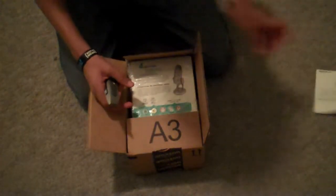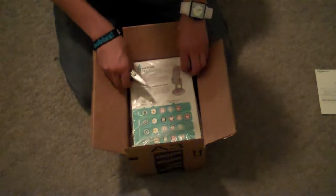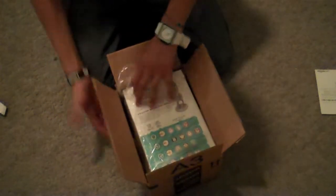Here I got some details, and here is the actual Yeti — it comes in packaging, it's pretty nice. Really excited, can't wait to use it.